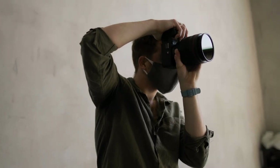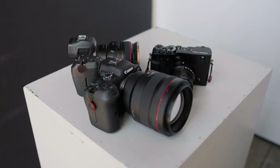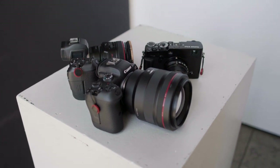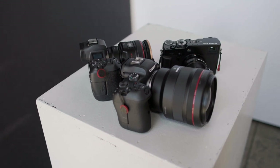The downsides are the size, the weight, and the price. But what are some of the good things about this lens? Well, the build quality is really premium. It looks good, it has a really solid construction, it's weather sealed — just well built, as expected of a Canon L lens of this price.